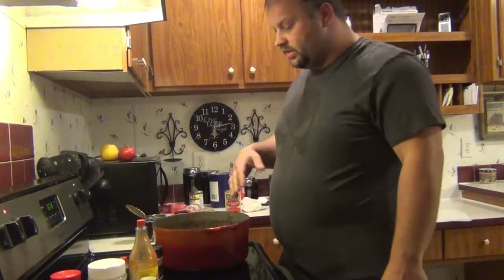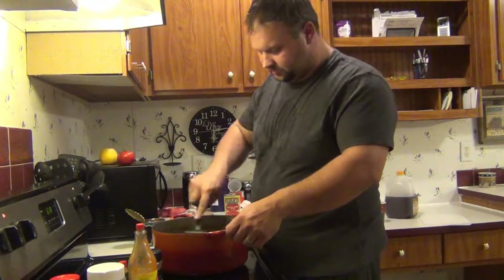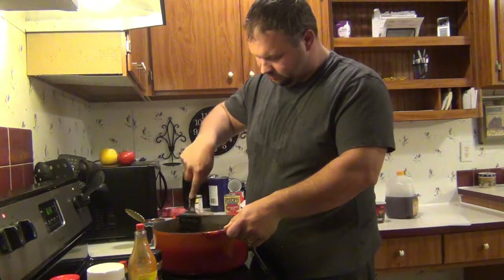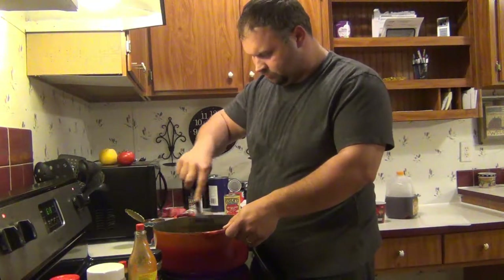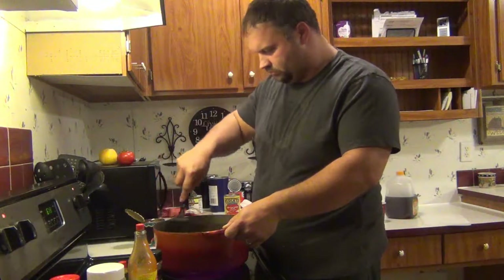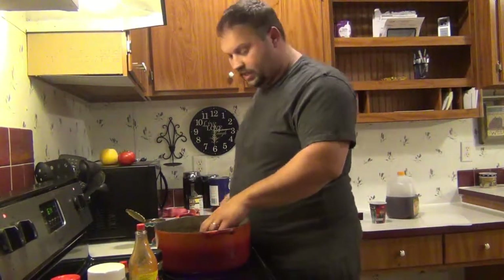I'll let this cook and then I'll start adding my meat. I went ahead and added my deer meat. I'll let it cook down.